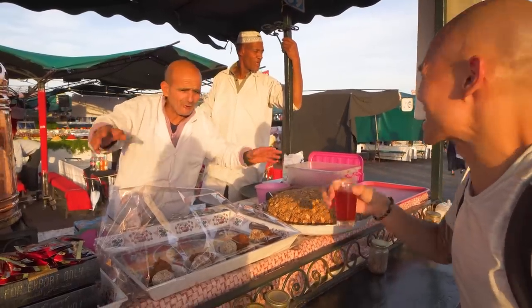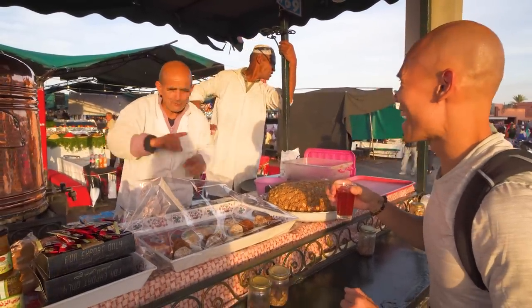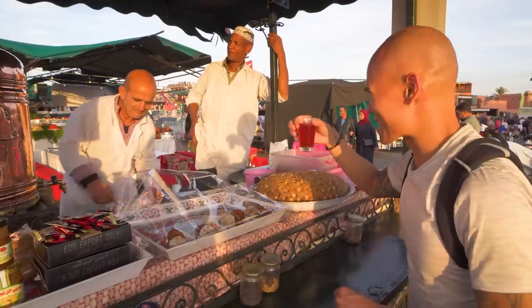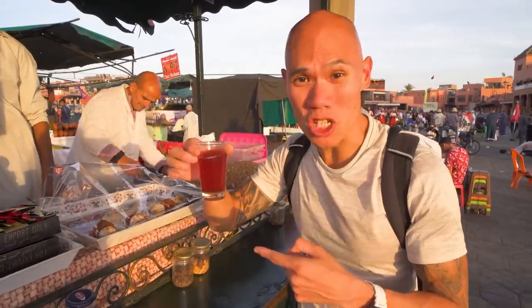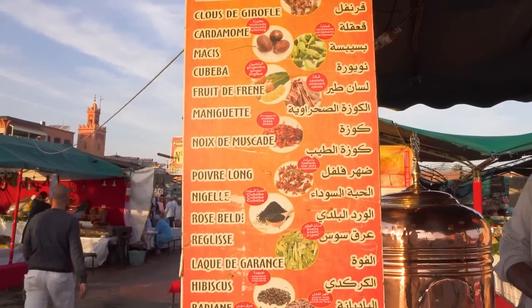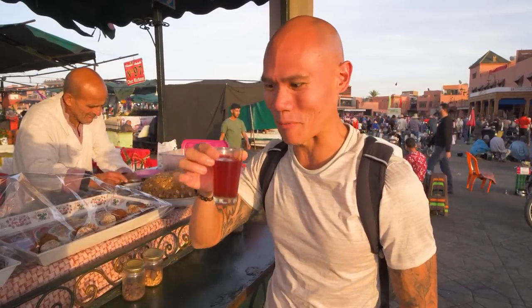This is called Moroccan whiskey — which is actually a spiced tea. There are about 20 different spices in this tea, and this is something we really wanted to try. Moroccan whiskey, as the gentleman was saying — just look at the color of that. It honestly smells so spicy.